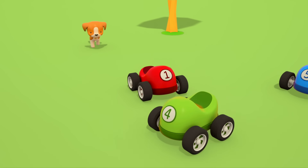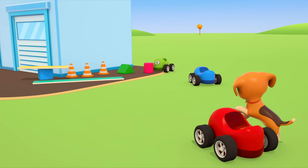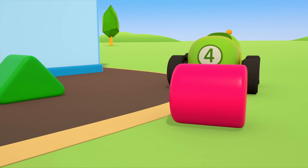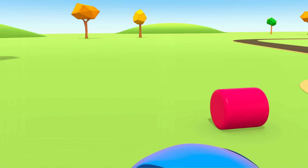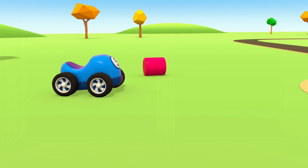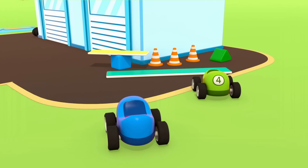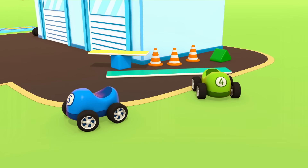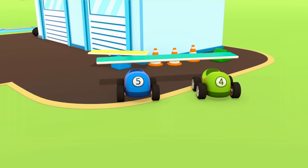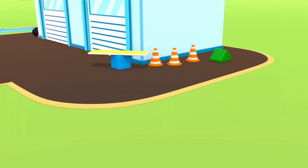Next to the repair shop, the little cars are playing with the kitten and the puppy. Let's see who's the fastest! The little red car is driving away but the puppy is running after it. The little blue car has thought of another game — we need a pink cylinder.